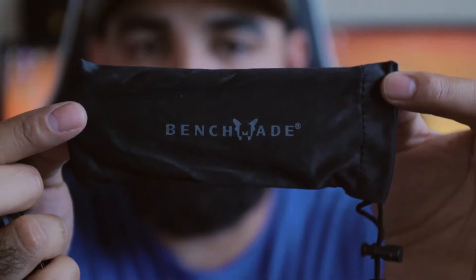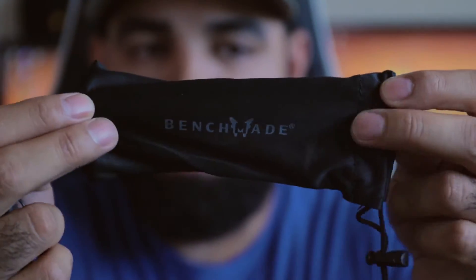Benchmade also includes little carrying cases for their knives. I never really use it but I think it's a nice touch from them. One thing I think you'll find really cool about Benchmade is that their knives all come with what is called the Benchmade LifeSharp guarantee. Basically, if there's any time that you don't feel comfortable sharpening your own knife, you can send it in and they will sharpen it for free. When you send it in they'll also tune up your knife — basically lubricate it, maybe take it apart and get rid of all the dirt and grime that may have built up over time. For the price you pay, it's totally worth it — that's a very nice service for them to provide.